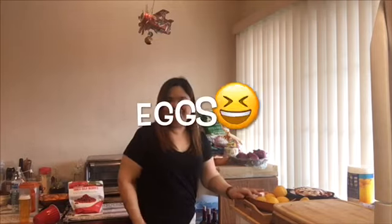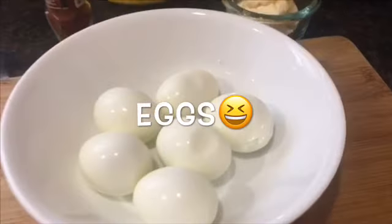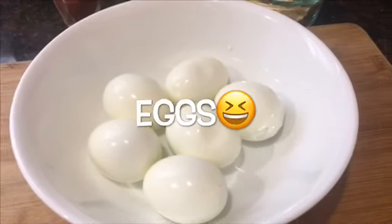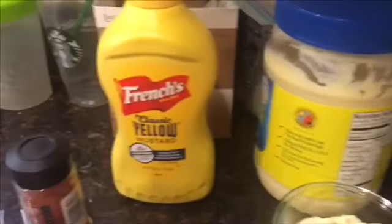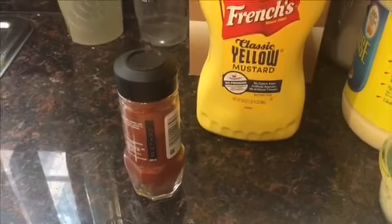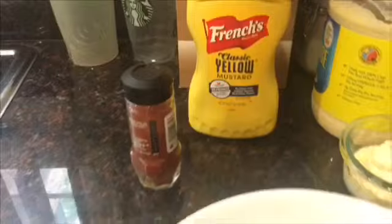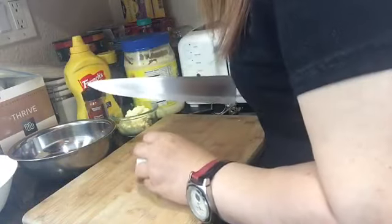Hello everyone, welcome back to my channel, this is Grace here. Today I will be making easy deviled eggs, so stay tuned. Here are all the ingredients: six hard-boiled eggs peeled, mayonnaise, mustard, and paprika for garnish. Let's start! First, we have to halve the eggs.